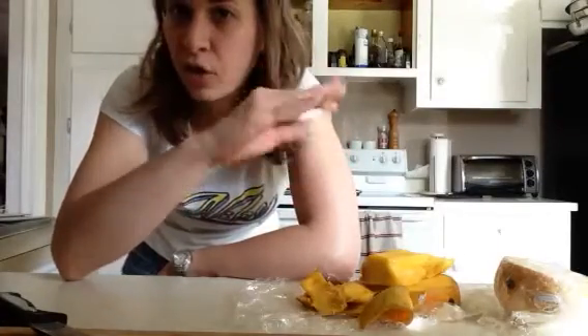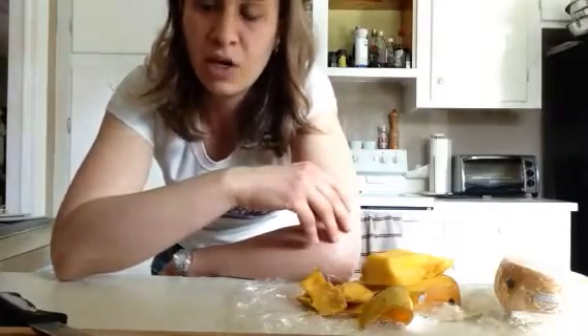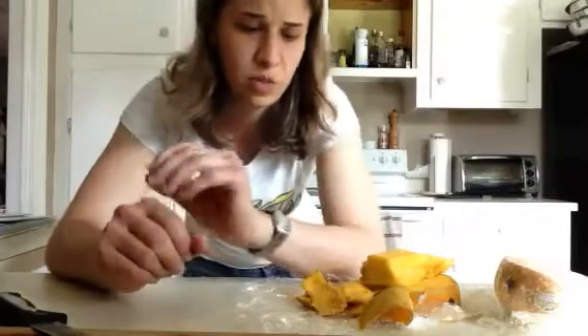Same with if you have a cantaloupe or anything like that and it just doesn't taste that great — put some plastic wrap on it wherever you cut it, and just leave it whole in the fridge for seriously like a couple days, and then go back to it. Or if you have it already cut up, just leave it in a Tupperware, and it'll just get juicier and have a little more sweetness to it.